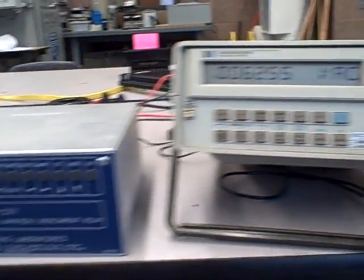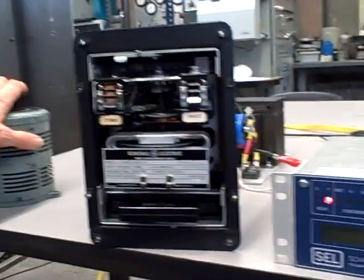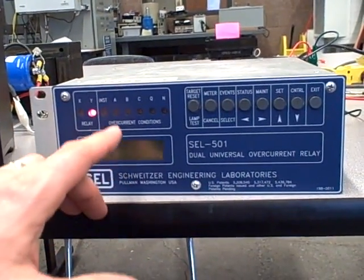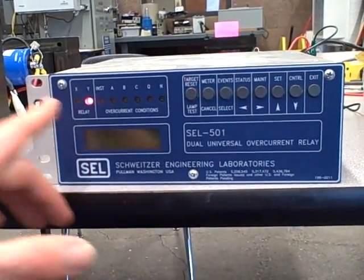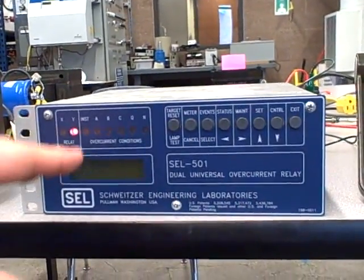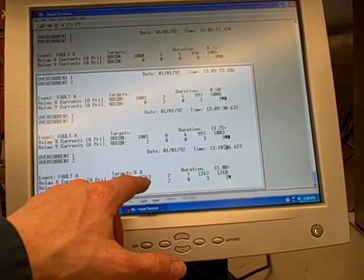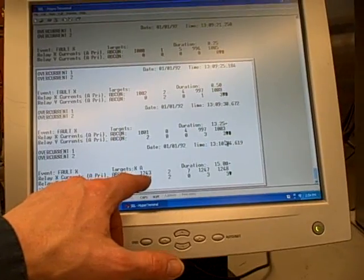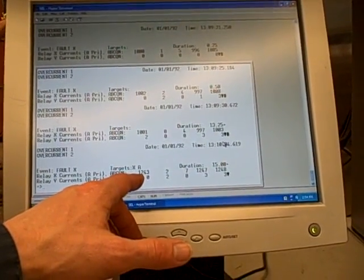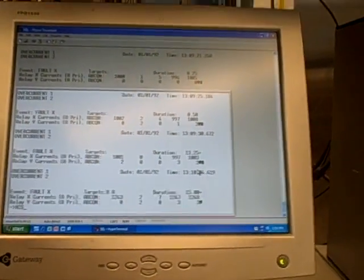Now I'm going to reduce the current. When I do, the beeping stops because the breaker has been tripped and opened, current falls to zero, and the contact opens. But notice it still maintains a record of the trip event. On the front panel, it shows I had an overcurrent condition on phase A for relay X — just like old-school relays with orange targets that would pop up and latch, this has blinking LEDs that latch. It also shows a fault condition for relay X and the current at the time of the trip: 1,243 amps. My pickup value was 5 amps CT secondary, which was 1,000 amps on the line, so we were well over pickup current when it finally tripped.